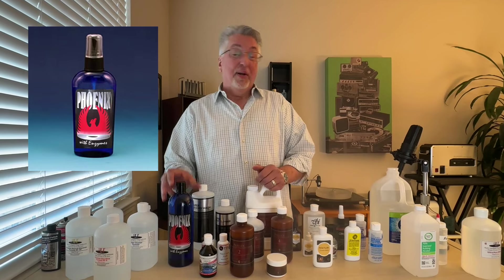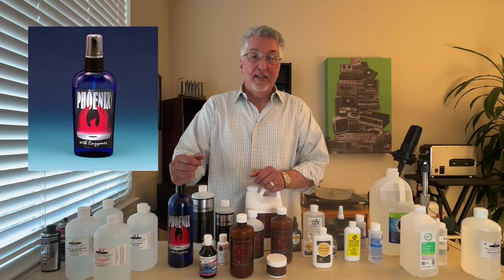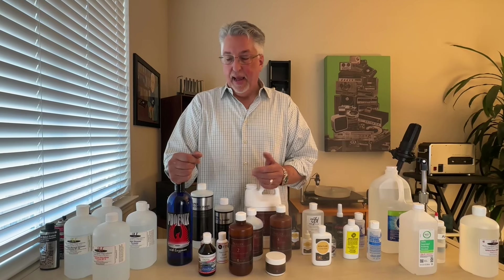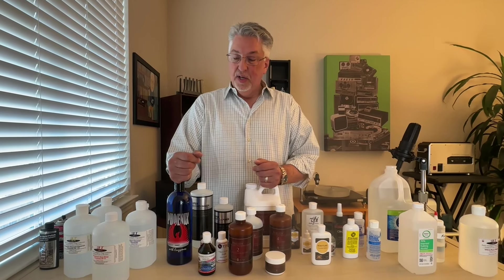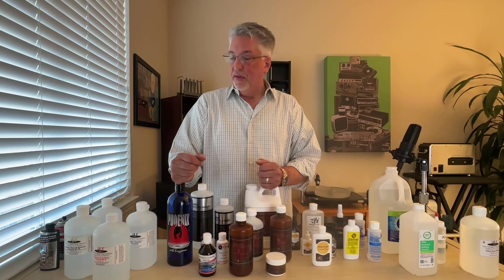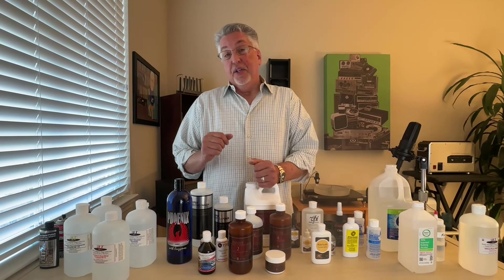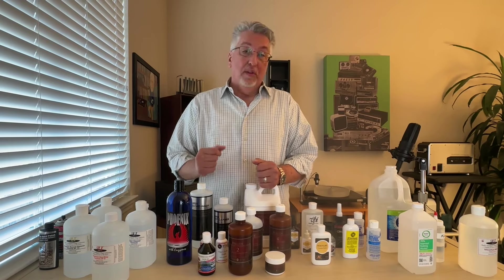Another enzymatic product we recently tried is from Phoenix. This is one of those products that doesn't put anything on the label as to what it's made of, but it is part record cleaning fluid and part enzymatic. We used it with some reasonable success and it is rather inexpensive — another good value for money.